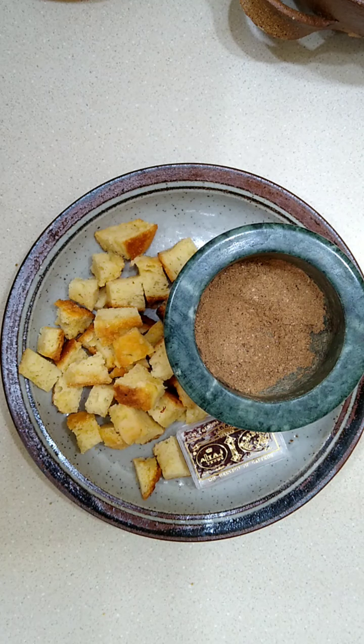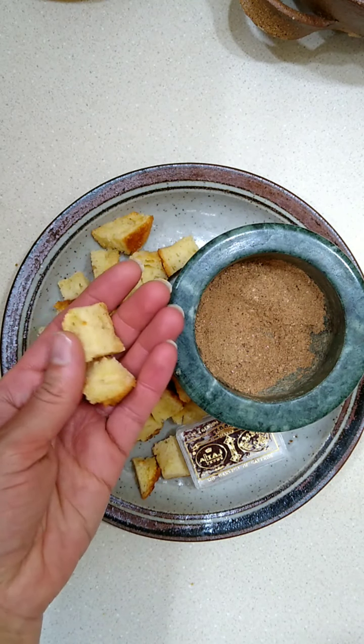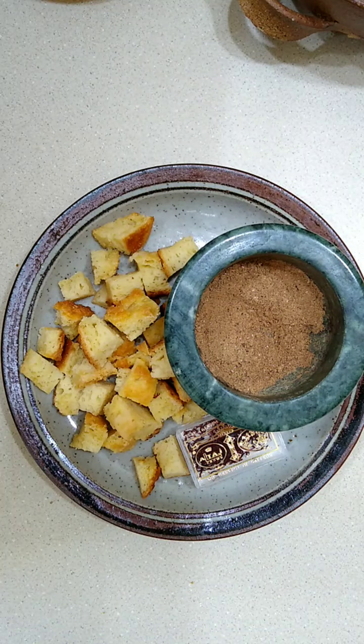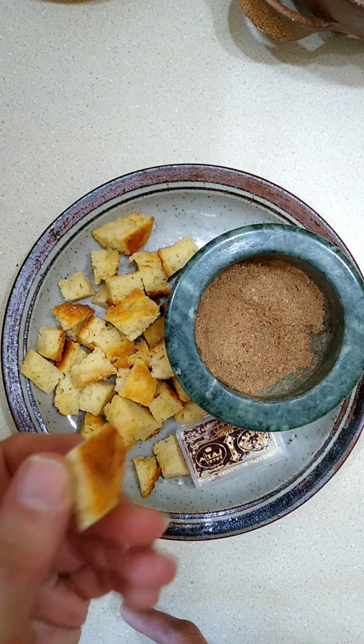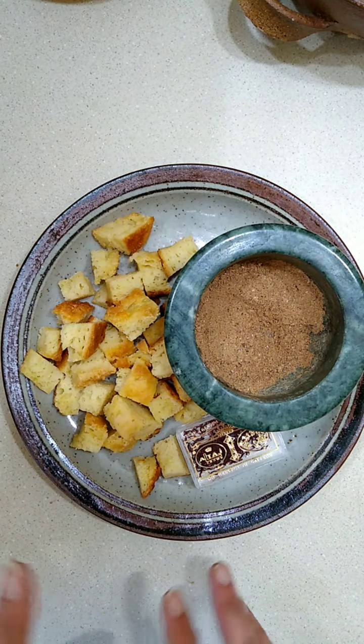Let's get together the rest of the things for our sauce. We have some bread — I can't have gluten, so this is actually a gluten-free bread that I baked yesterday. Bread-thickened sauces are very common in a lot of medieval cuisines. Sometimes recipes are very specific about wanting only the inside, only the crust, toasted, or a specific type of bread. In this case, they just said bread, so I am going a little bit rustic — leaving my pieces with the crust on and calling that good.